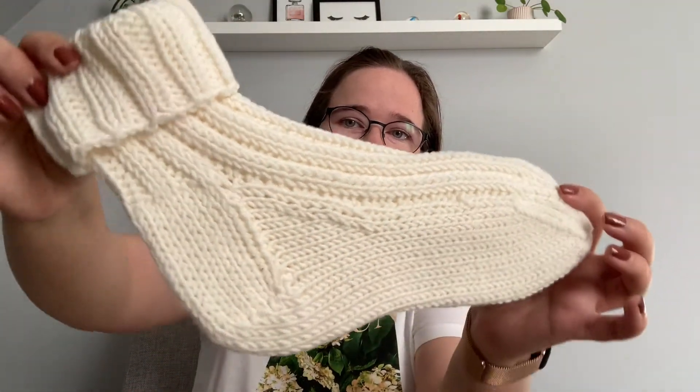My first pair of socks, knit in January, are the Sunday Socks by Petite Knit. These were a really great beginner project because they're a DK weight sock, which is good to practice and learn the techniques of sock knitting — the small circumference, the heel, which I'd never done before, and also the toes. It was a great first sock pattern.